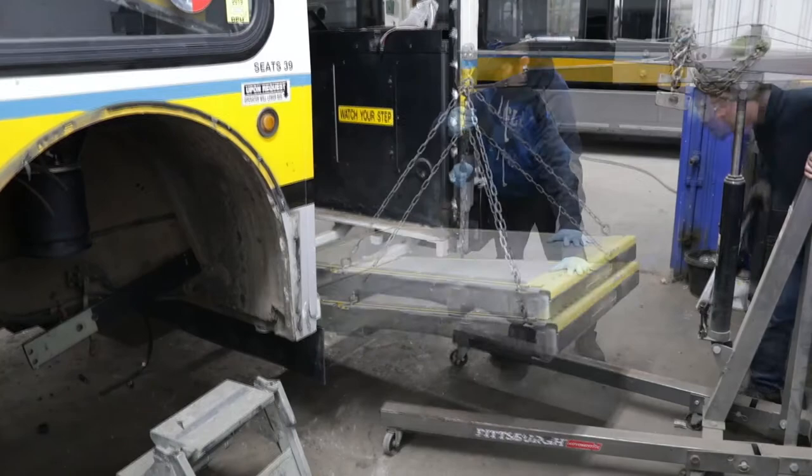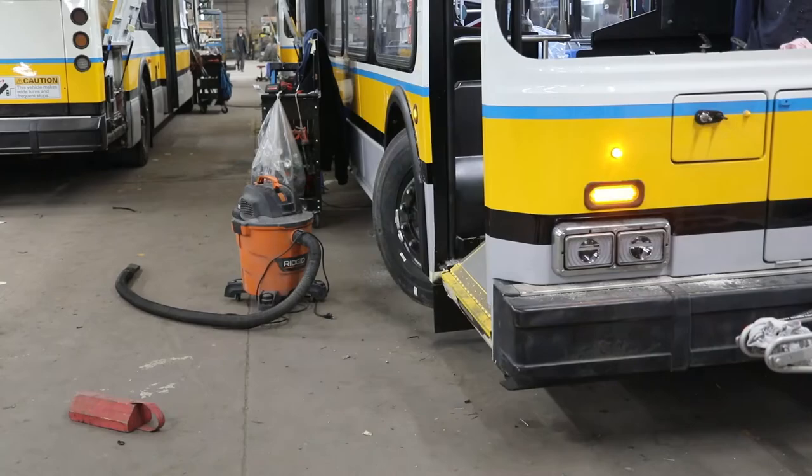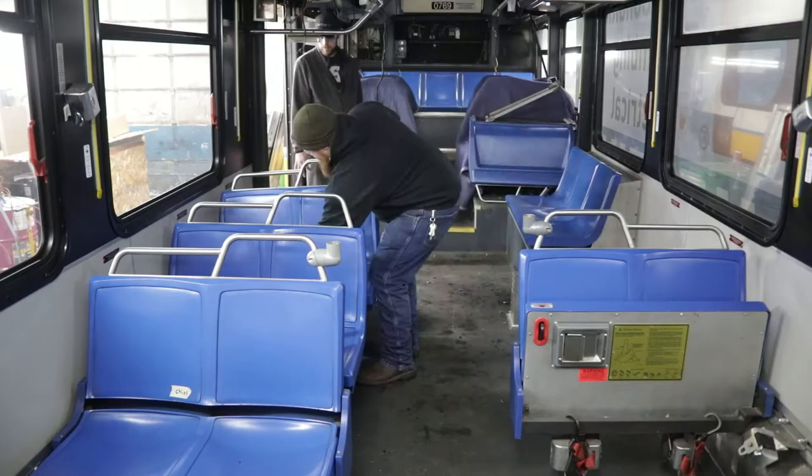At the back of the bus, the air conditioning system is getting a complete upgrade. And in the front, new handicap accessible ramps are being installed. At this point, the entire interior of the bus is removed, including side panels and flooring.